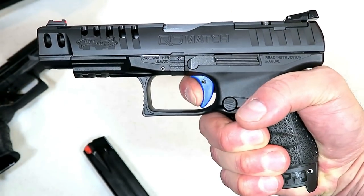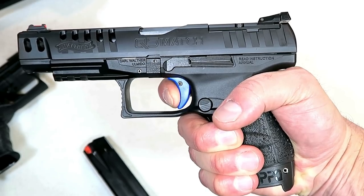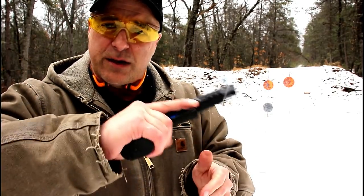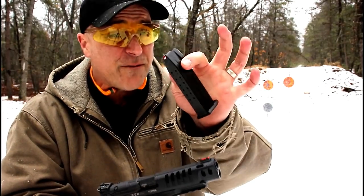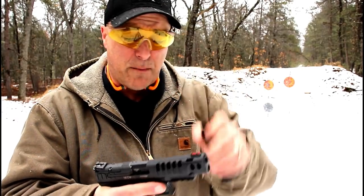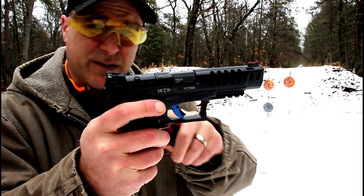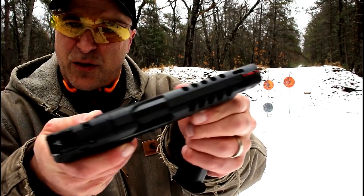I measure it right at five pounds, a little bit over. The website says five point six pounds, which is what the original PPQ with the four-inch barrel measures. I measure this just a little bit lighter. It does come with two or three fifteen-round magazines, a couple of additional backstraps, and these are the same mags from the original PPQ. It is an ambi gun, so it has an ambi slide stop and the magazine release can be switched to the other side.